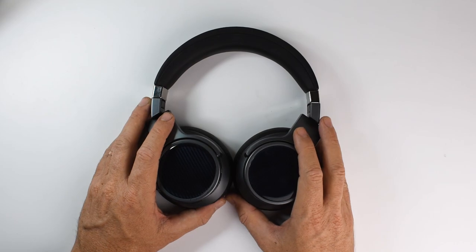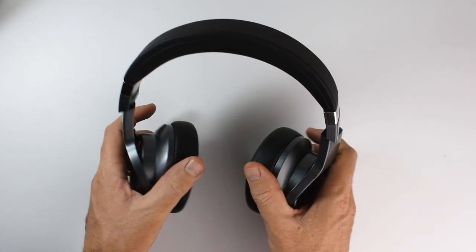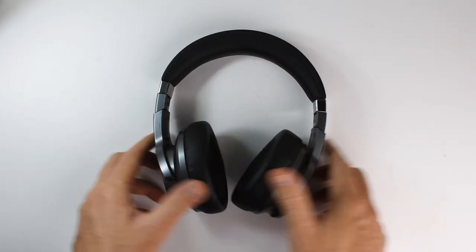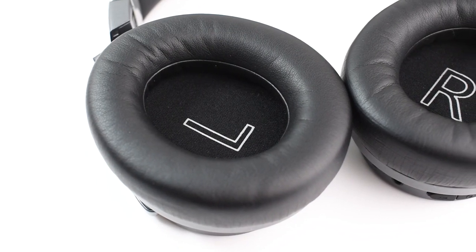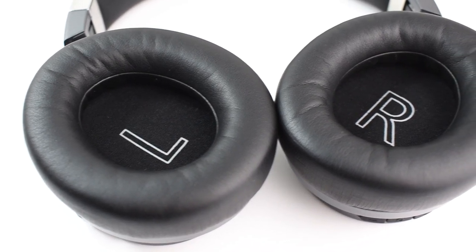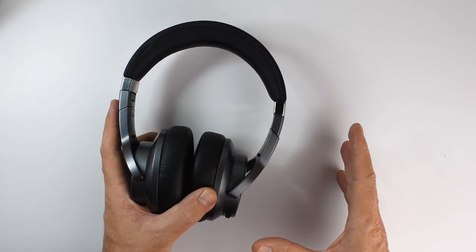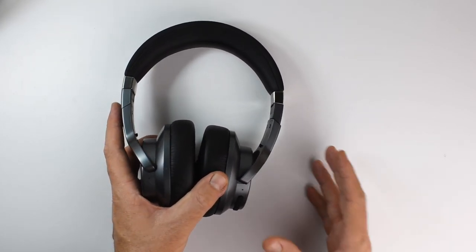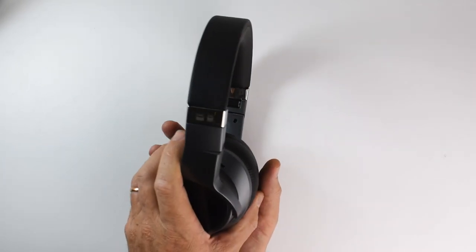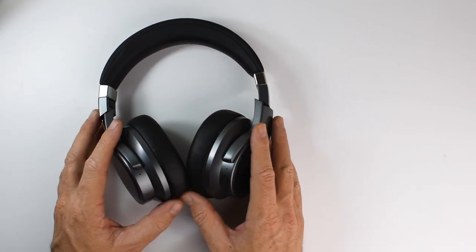The bass is surprisingly tight and fast, especially in wired mode. It's only mildly elevated and fairly balanced with the mids and treble. The sub-bass has a fast, controlled rumble that delivers with authority and impact when necessary. There's enough quantity to satisfy most people, but these are not a bass-head headphone.